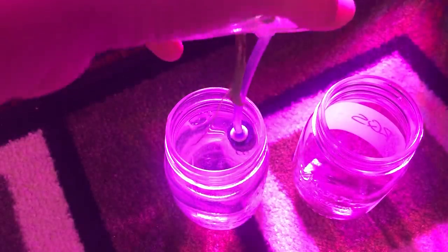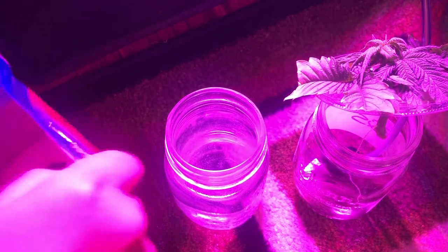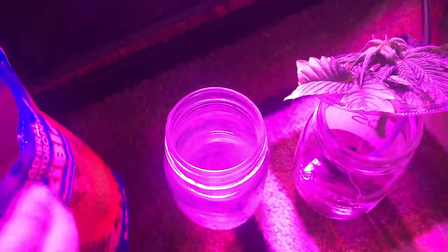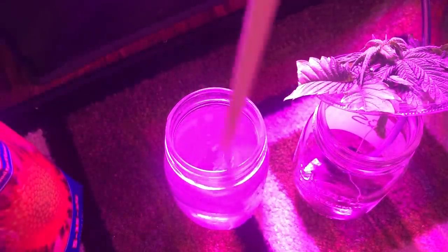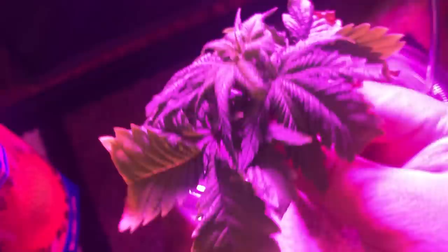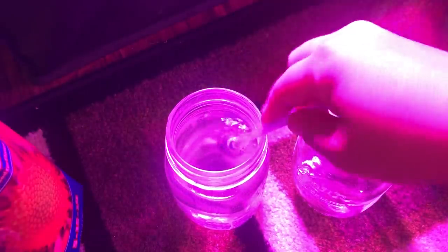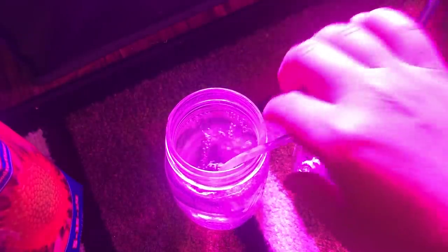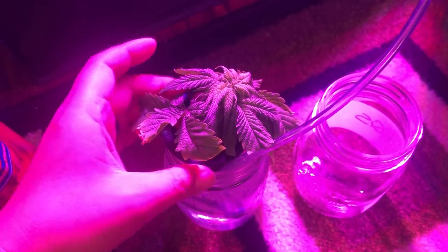At this point I've had enough time to order some 2 inch net cups, so I'm switching it over to that, along with some hydroton to help stabilize the stem and roots, because a soda cup lid would never be able to support the weight of a growing plant. And although a 2 inch net cup is actually a little too small for this jar opening, the addition of the air pump line coming in from the side is able to lock it all in place.